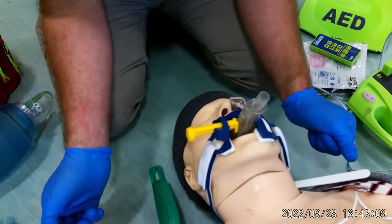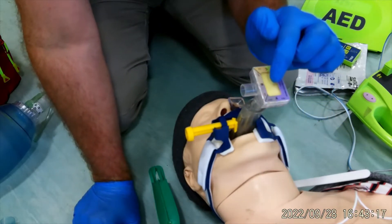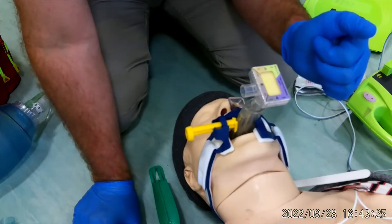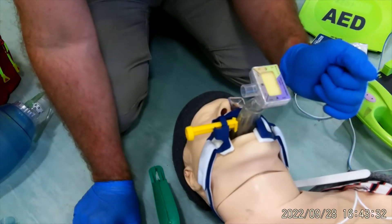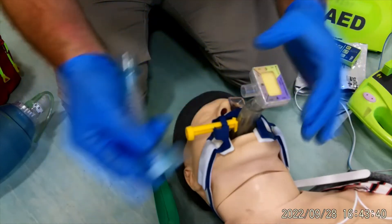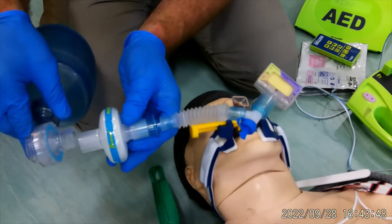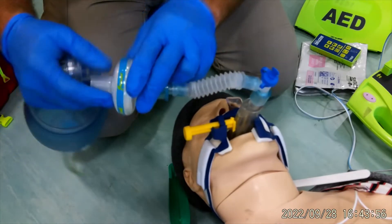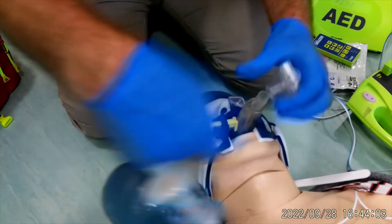The next thing is to put a colorimetric device on top. When new, it starts purple — if CO2 is coming out it will change to yellow. If I had waveform capnography on a monitor I wouldn't need this, but as I don't, I'm using the colorimetric on this occasion. I then extend the catheter mount — a flexible tube — and place it onto the colorimetric, add a filter, and the bag valve and mask goes on the filter. If using a monitor, waveform capnography would go after the filter before the BVM.